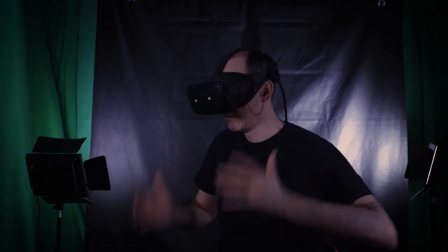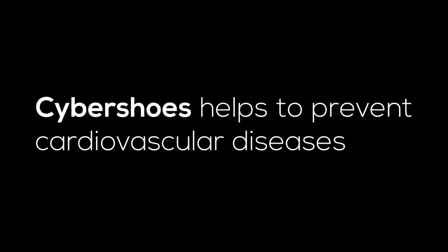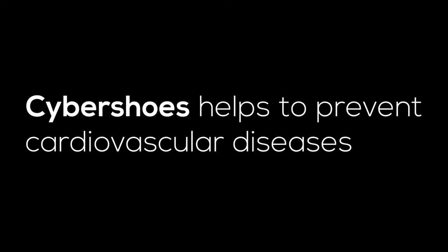If you're like me and have a similar condition, I definitely suggest adding Cybershoes as part of your VR fitness program — maybe using them 15 to 20 minutes every couple of days or so. So thank you, Cybershoes.